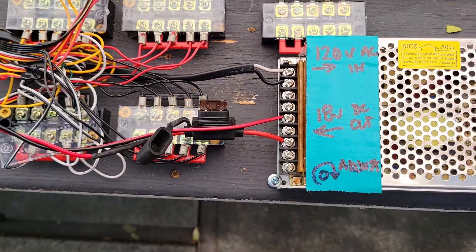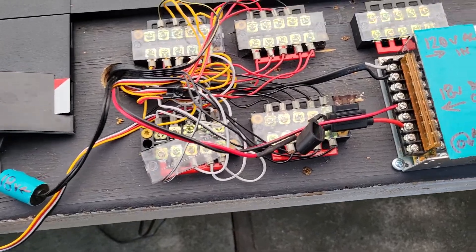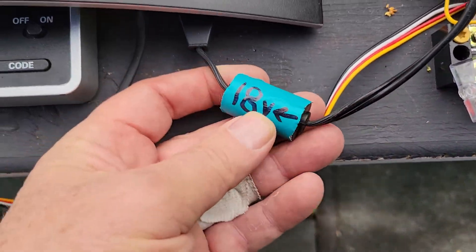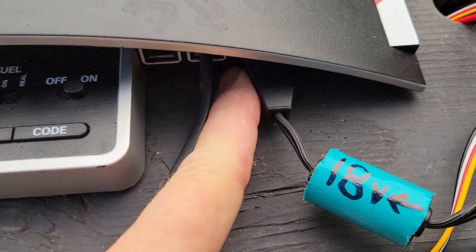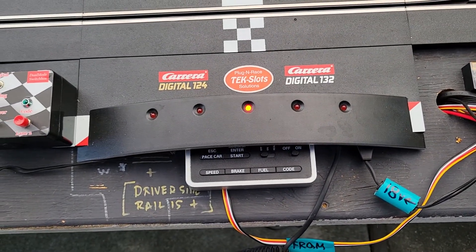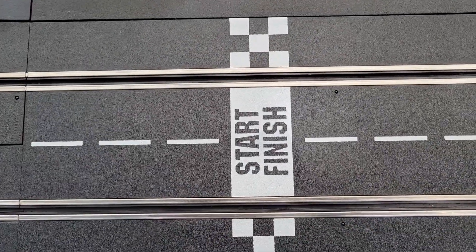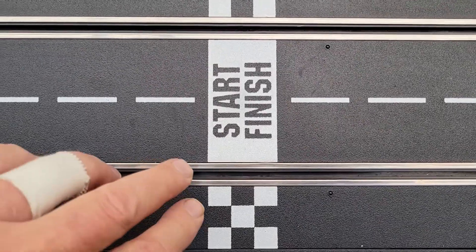The 18 volts goes out and comes in here, going into the power supply slot on the control unit. The control unit does its digital business and sends the voltage and the digital encoding out to the track.